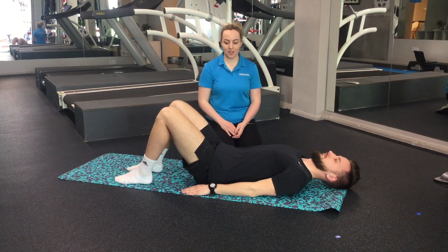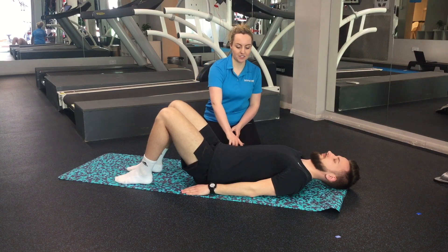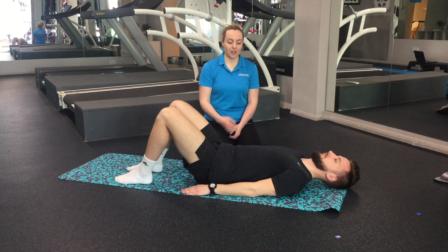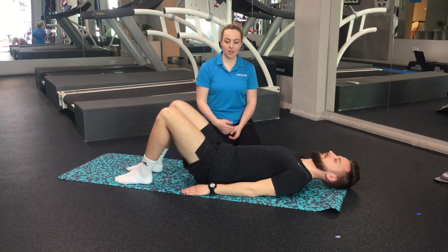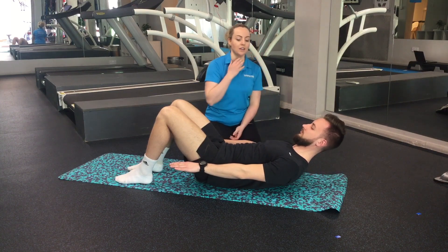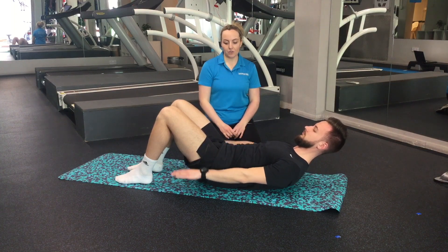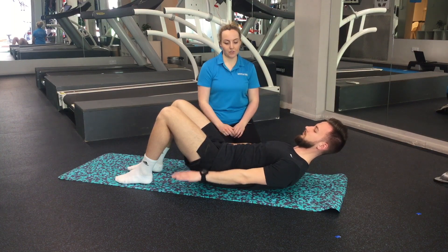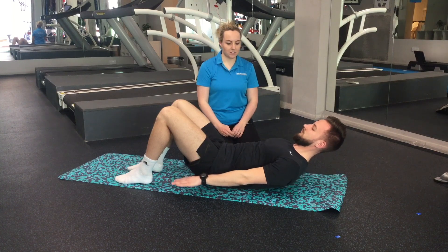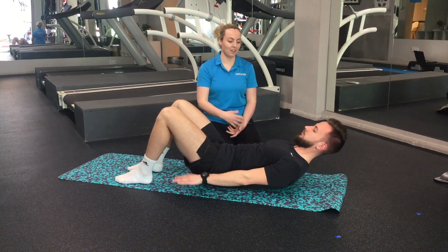Our next exercise is back to focus on our core — it's the hundreds with a little bit of abdo prep. Find your neutral position in your lower back, engage through your tummy muscles, then lift your head, neck, and shoulders, really leading from the breastbone and not leading with the chin. Start to pulse your arms up and down. For the hundreds, breathe in for five seconds and breathe out for five seconds, repeating until you get 100 pulses of your arms up and down, then relax back down.